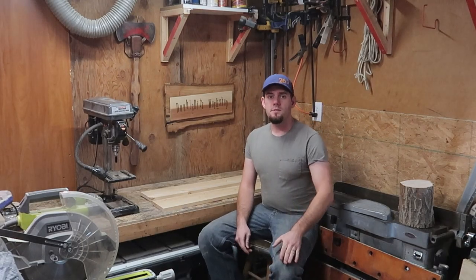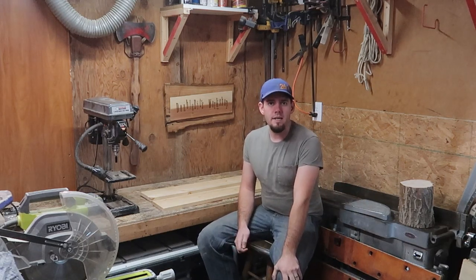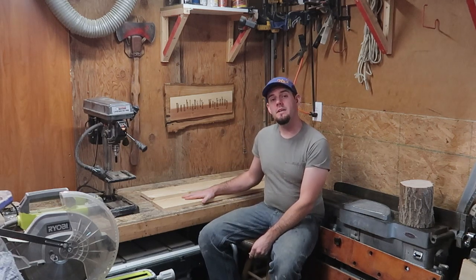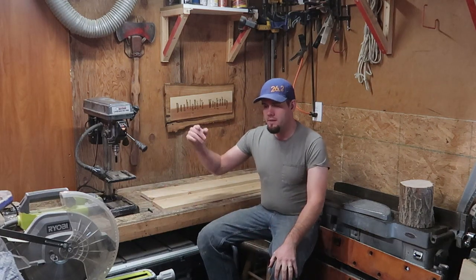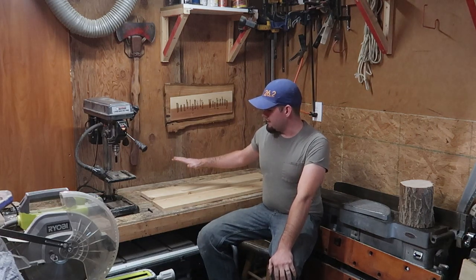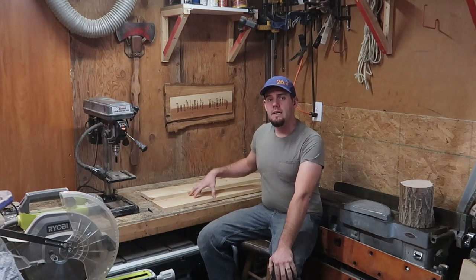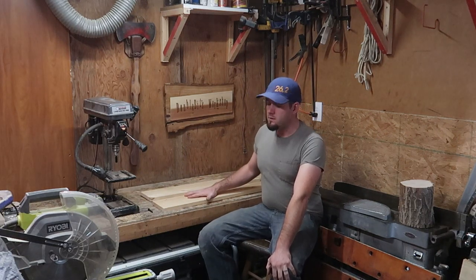Hello everyone, welcome to the channel - this is Double Bits Workshop. If you haven't been here before, thank you for stopping on by. In today's video we're going to be making kind of a scenic piece. I got commissioned by my boss's boss to cut two pieces of lumber and make a mountain scene for him.